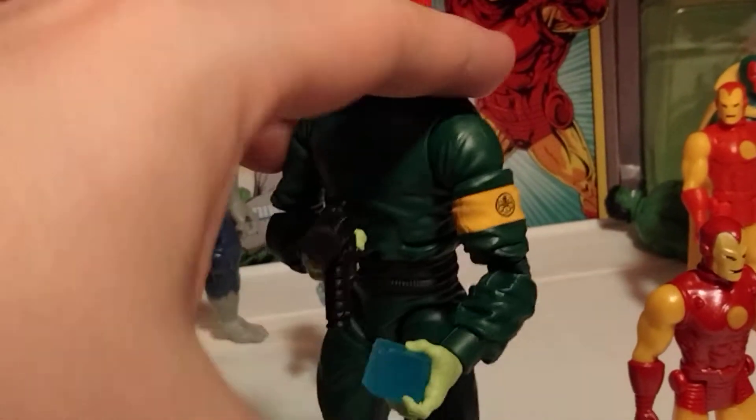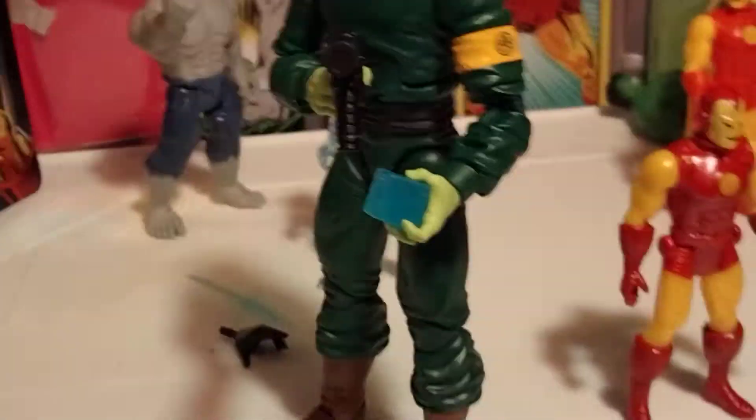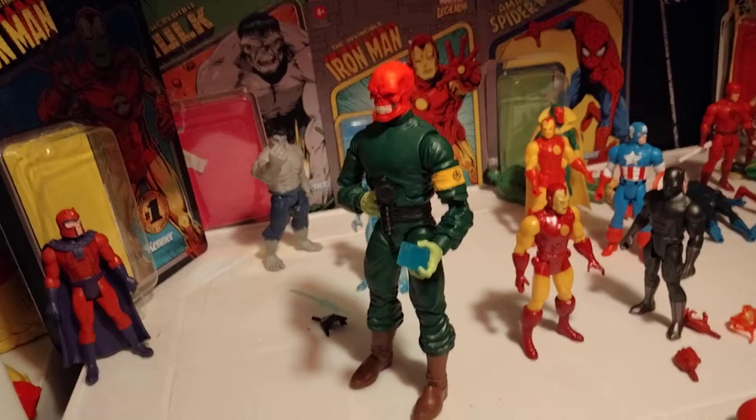It fits in there pretty nicely. Overall, it just makes him look so much cooler, even though he already looked pretty cool, if I'm being honest.